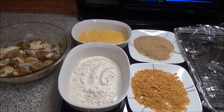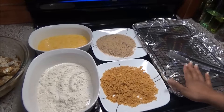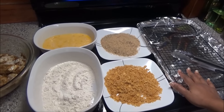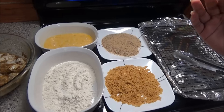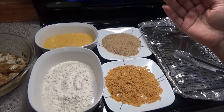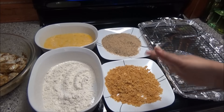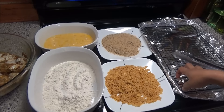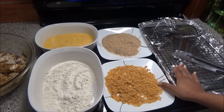You'll need a cookie rack placed on top of a cookie sheet. You need this because you want the heat to go around the chicken and you want the exterior to be crispy on both sides. If you were to put it flat on your tray, one side will be soggy and one side would be crispy. So you always want to put it on top of a cookie rack.